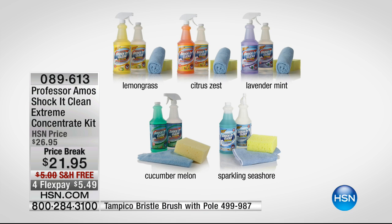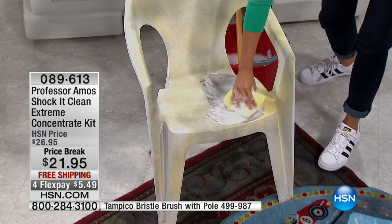What you're getting is enough in this concentrate to make 32 bottles of solution. Wow — for $21.95, you're paying way under a dollar a bottle.